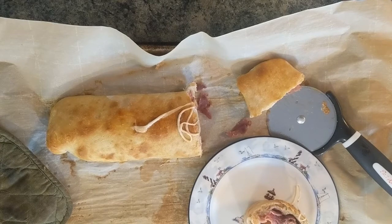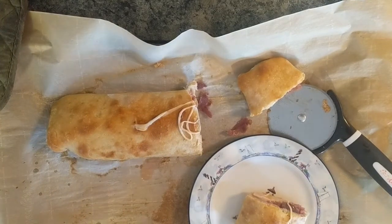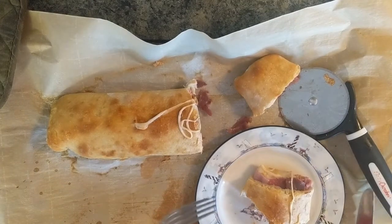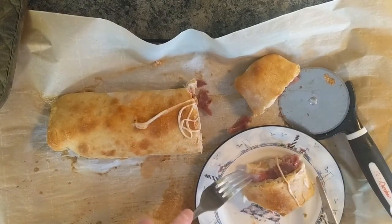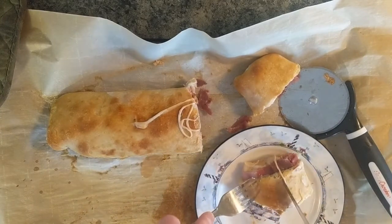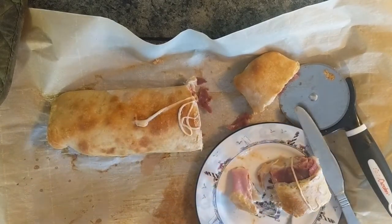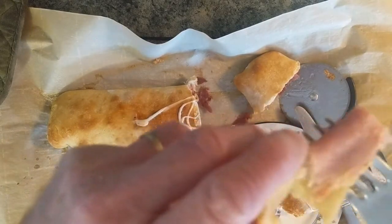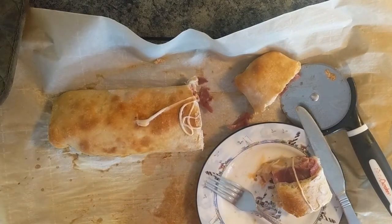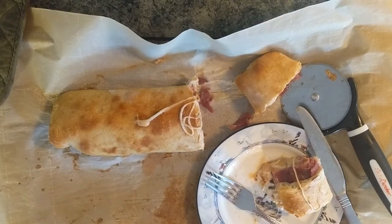Let's take an experimental bite and see how we did — it's hardly worth eating but we're going to try it anyway. Oh my god, the flavors have melded nicely, the crust is crispy on the outside, light and fluffy on the inside — just delicious. Thank you for joining. You've got to do this one, it's awesome.